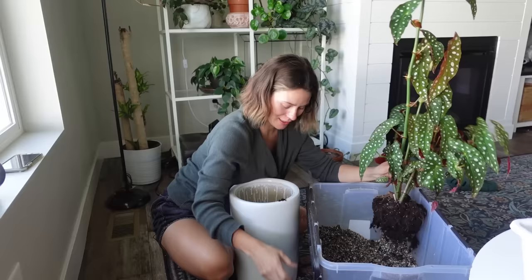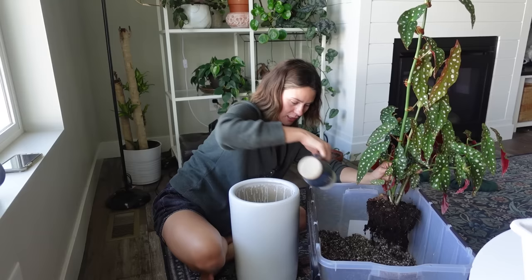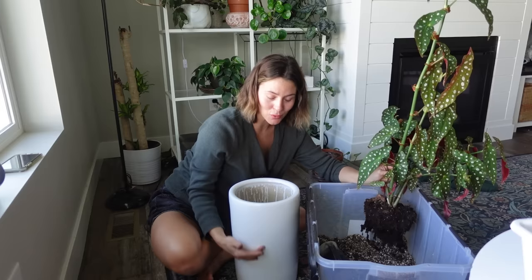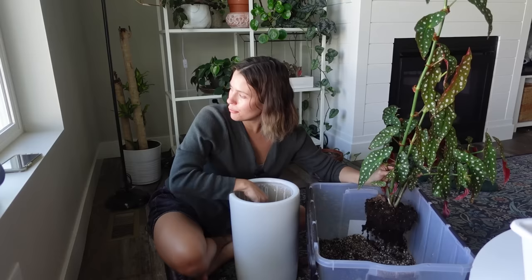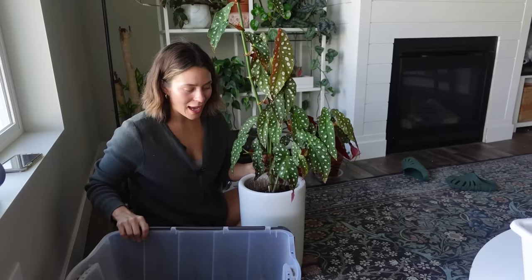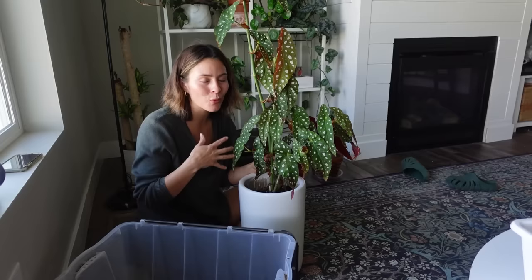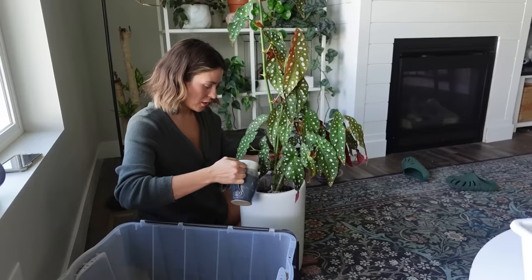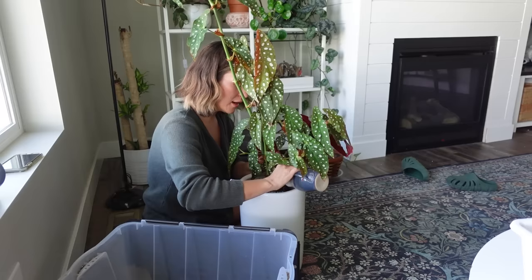This planter is really tall — maybe a little overkill for the size of the plant — but it'll be able to stay in here for a long time and I won't have to stress about doing this again for a while. This is very much an up-pot. Usually you don't want to up-pot too much because it increases the risk of root rot — the substrate stays wetter for longer. But I'm not worried about that with this mix, because I actually made it with being an over-waterer in mind, adding a lot of chunky, well-draining materials.